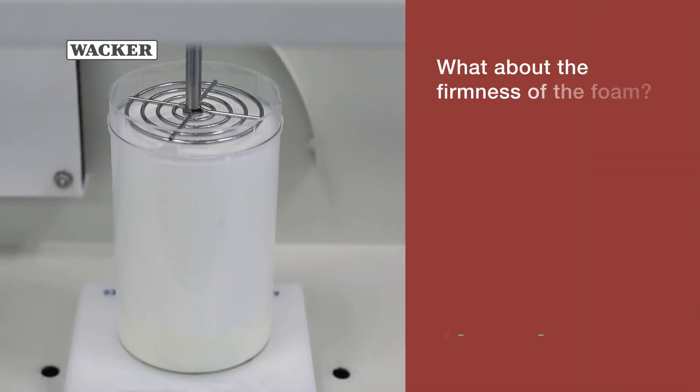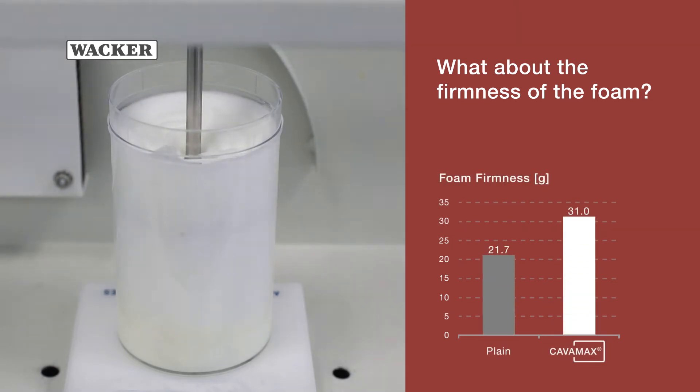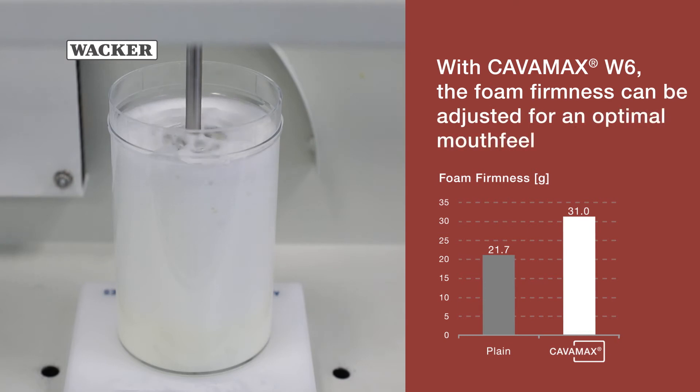What about the firmness of the foam? With Kavamax W6, the foam firmness can be adjusted for an optimal mouthfeel.